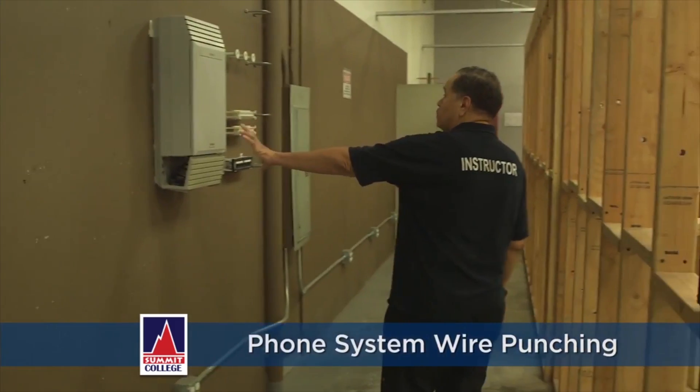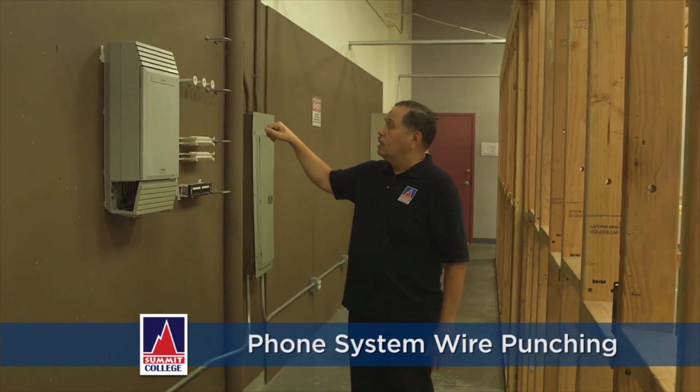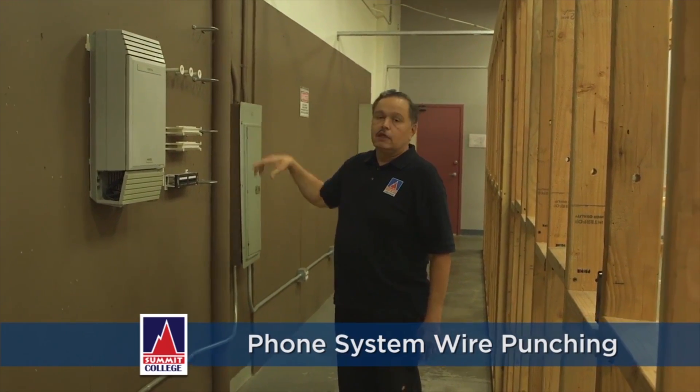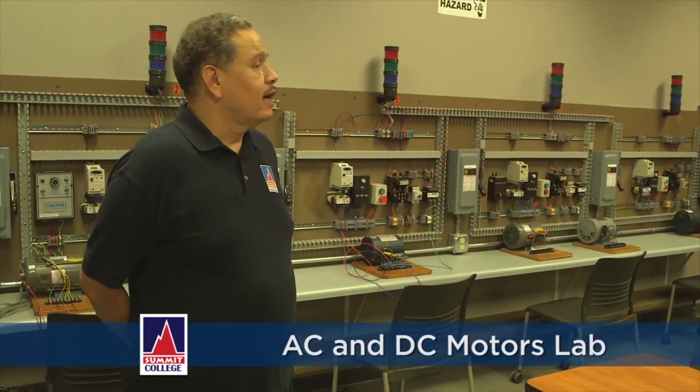This is a phone system, and we actually teach them how to do punch-down for telephones and similar work, because sometimes electricians are required to do that out in the field.